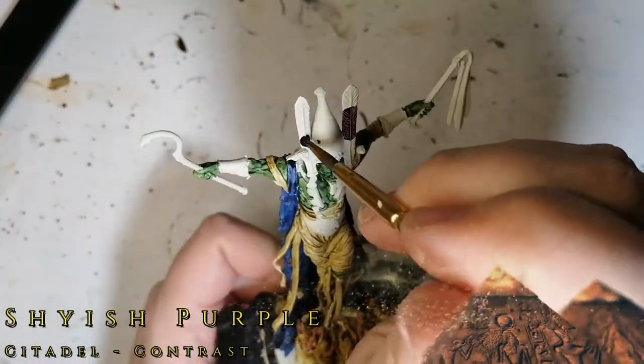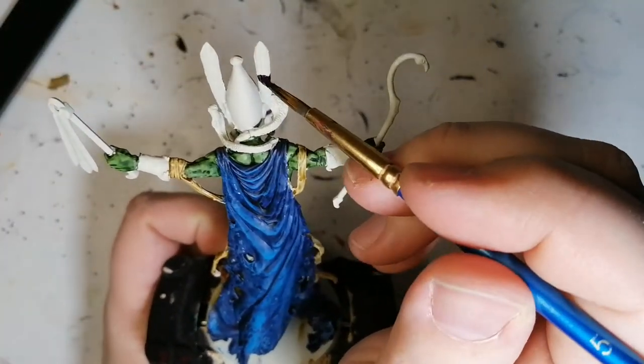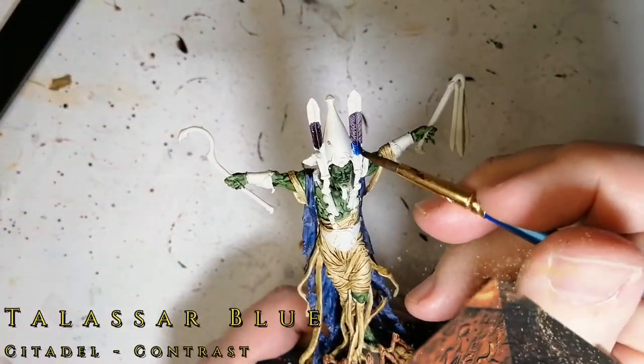Next we're doing some Shyish Purple on parts of the feathers. I kind of messed up these feathers — as you can see, I accidentally touched a bit of the helmet with it. I would have loved to touch that up but I'm not sure what color to use, so I'll have to look that up.